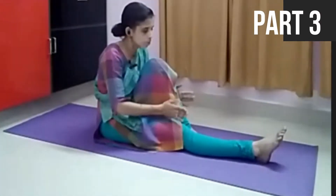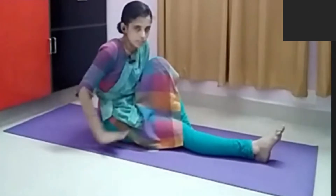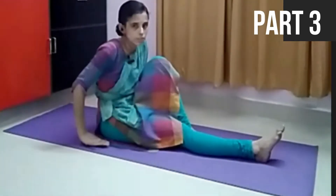One type I am just showing you. Starting from Dandasana — the starting position — bending the leg like this, one side. And the opposite hand you will be using.